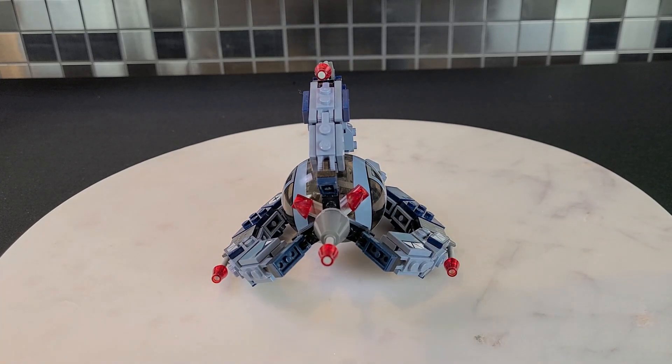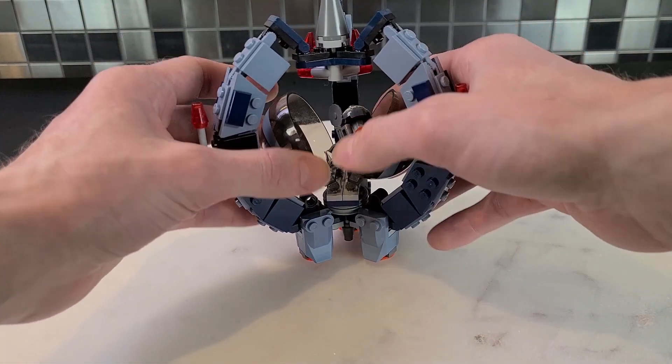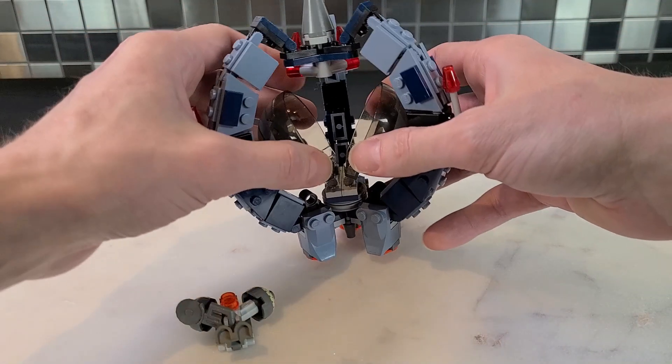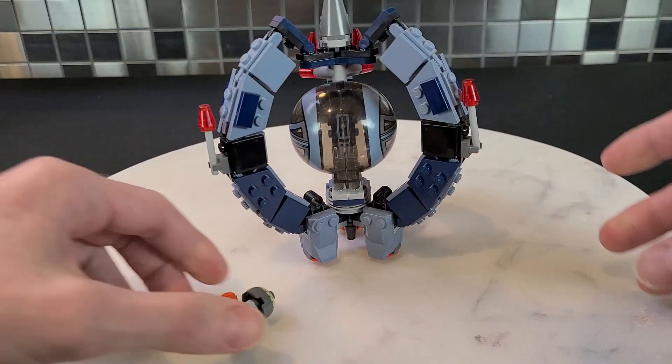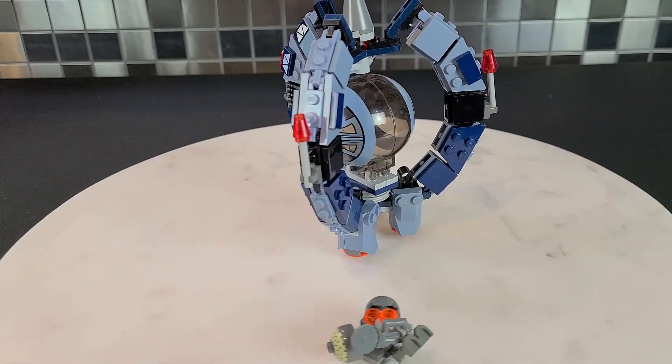The first thing I want to talk about is lifting it up — this is kind of where you keep the Buzz Droid in this little capsule, which I thought was cool. You can't shoot it out or anything. There's not really any play features to this Tri-Fighter, but it's nice that you can fit one in there.